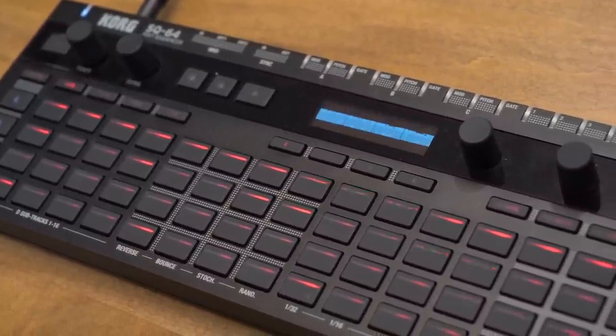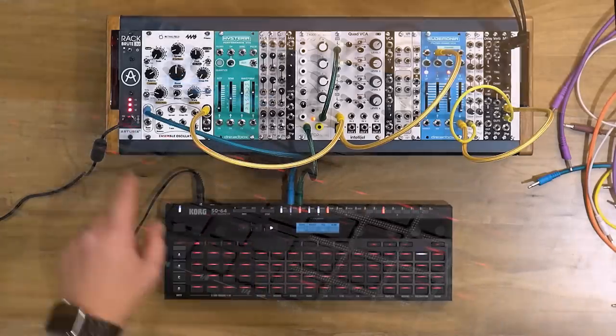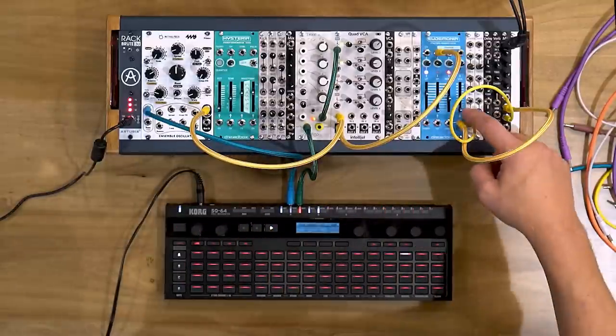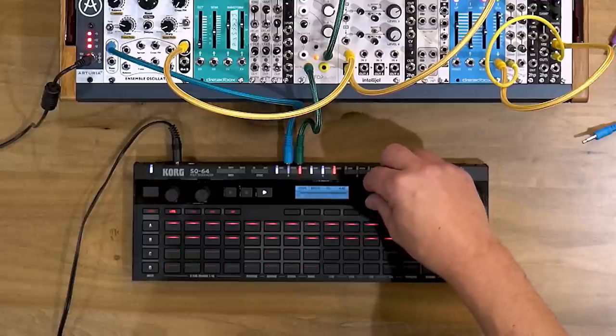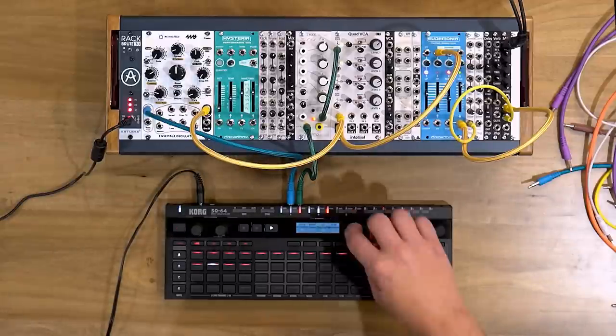The D track we'll get to in just a moment. I've got a basic modular setup here so you can follow along. Blue is doing pitch, green is doing the gate which turns the envelope on, and yellow is kind of like just the signal path. This is a 64-step sequence — every track has up to 64 steps, and you can change those on the fly. You can see visual feedback of how long my track is, and we're not locked into 16 or 32 steps. You can do odd times, which means polymeters and polyrhythms.